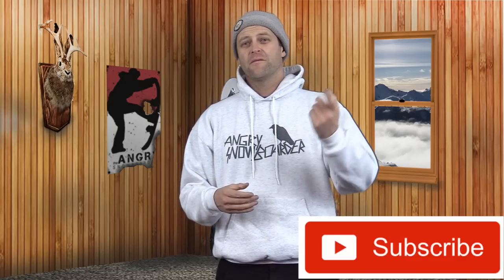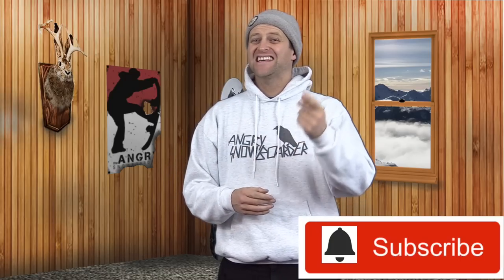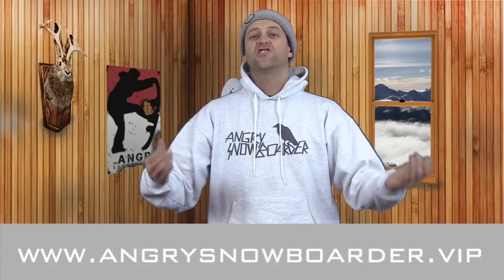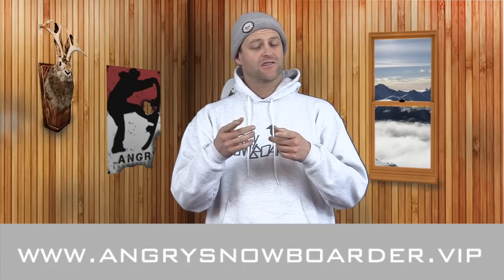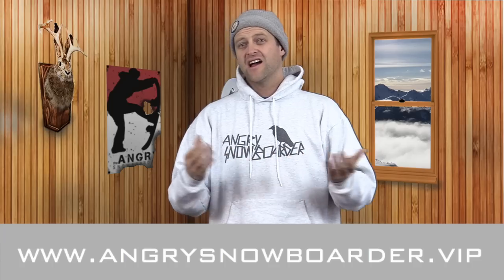If you're new here, remember to subscribe, click the bell, and get those notifications — you don't want to miss any of the videos we've got coming out for Beginner Month or in the future. And if you really want to support us, check out Angry Snowboarder VIP. We've got stickers like Angry Snowboarder Sticker Club, which you can put on the top sheet of your snowboard — which is not a bad thing to do. I've been your host Dave Rintlefebvre and I'll see you in another video.